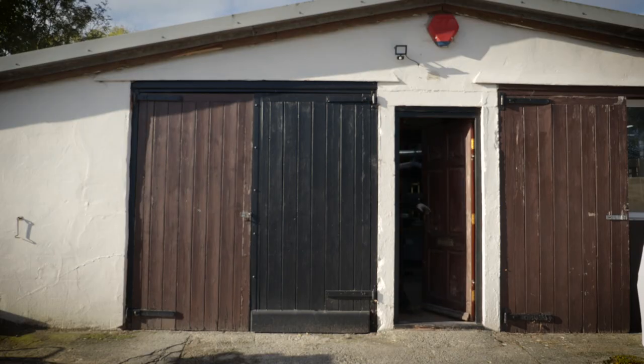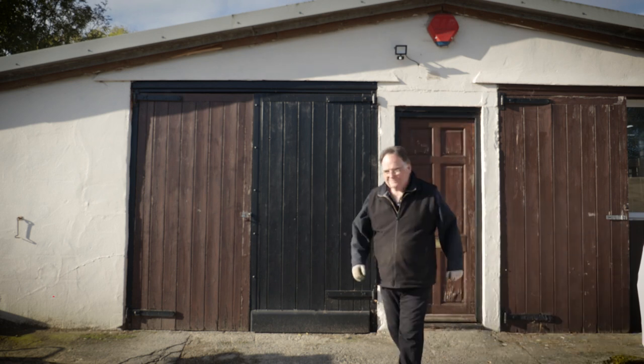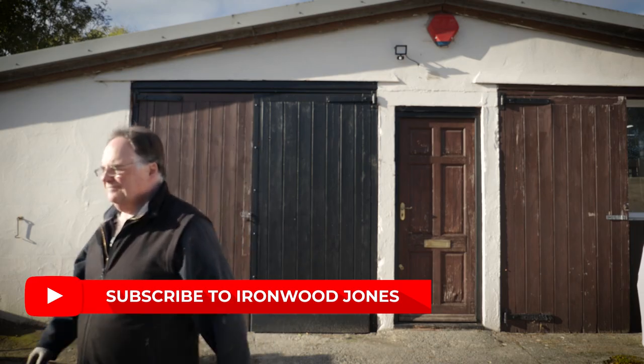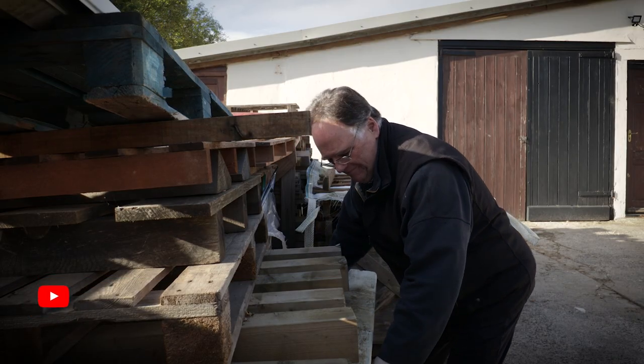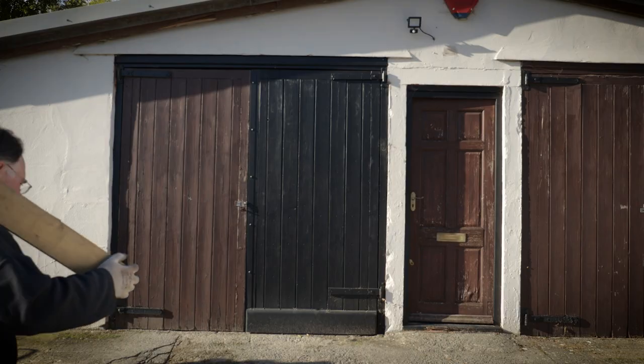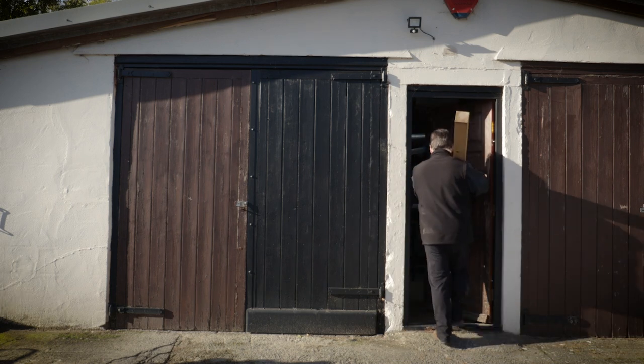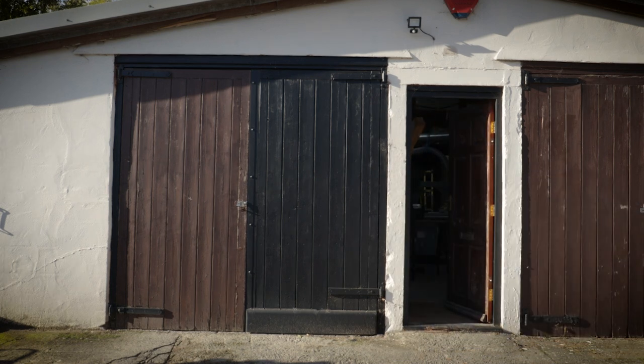So that's my new channel, Ironwood Jones. Make sure you hit that subscribe button and come along for the ride. I've got some really interesting videos in the pipeline and they should hopefully appeal to everyone, no matter what your ability or experience. Thanks for joining me today and I look forward to seeing you again soon.